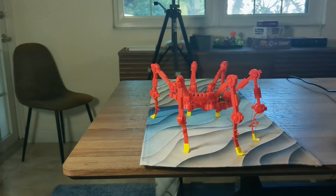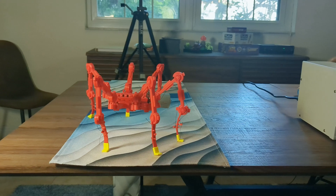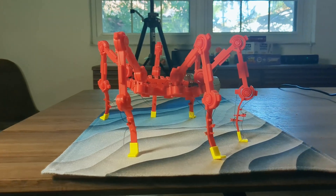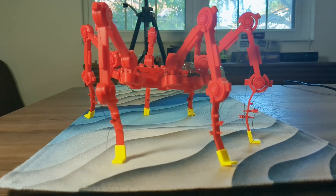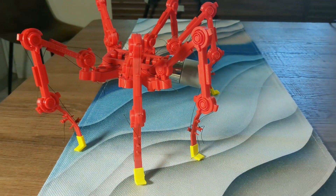I finally got Anty, the subscale writable ant, to stand. I've been working on this ant for two weeks over the course of two previous videos. What I learned is just getting it to stand is super hard. I had to make a bunch of mods to get Anty to stand properly.